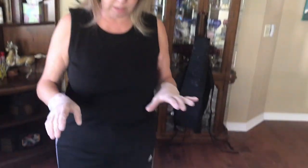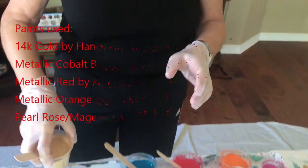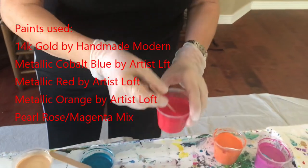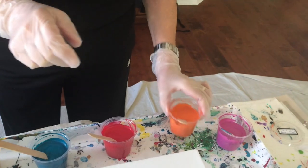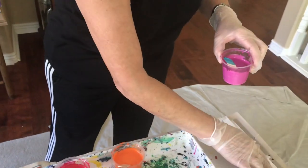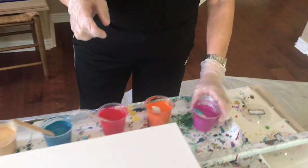Hey everybody, Kathy here with Paint Pouring by Kathleen Miller. Today I'm going to be doing a swipe with a black base, and all my colors are metallic on a 12 by 24 canvas. The colors are 14 karat gold by Handmade Modern, metallic cobalt blue by Artist Loft, metallic red by Artist Loft, metallic orange by Artist Loft, and a combination I made up: pearl rose by Arteza and magenta by Artist Loft, because the pearl pink was too light.